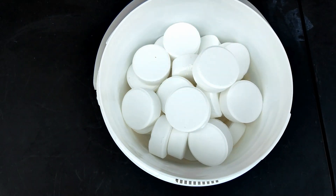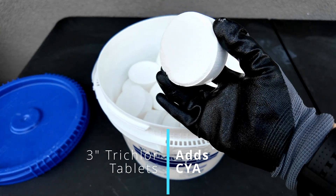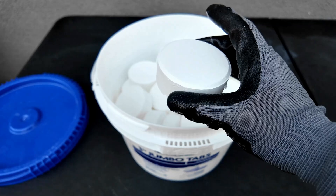Trichlor adds cyanuric acid to the water, so for every pound of trichlor that you add, you're going to add 7 parts per million of cyanuric acid, or CYA.